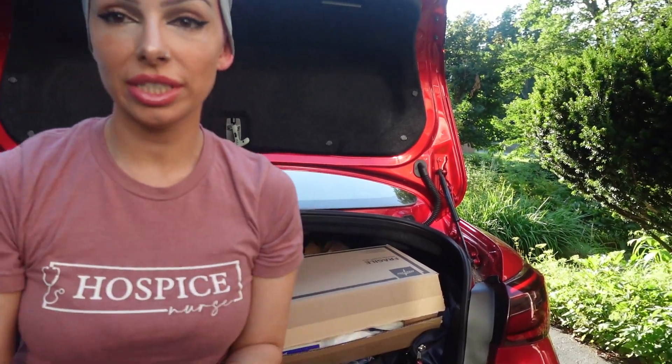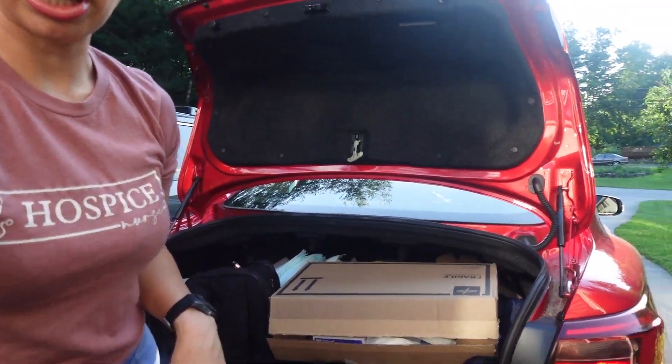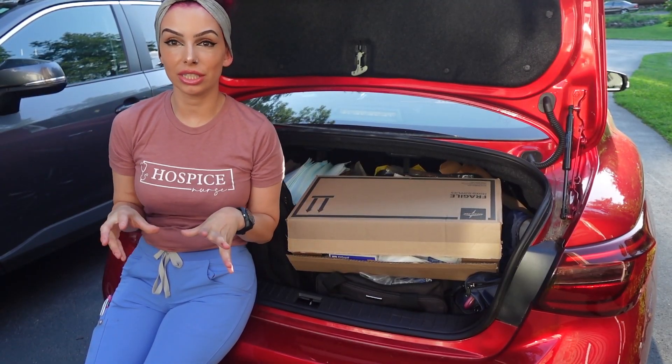As you can tell, this is the first vlog on the new camera. You're gonna have to bear with me a little bit as we go through the motions here because I don't know what I'm doing.